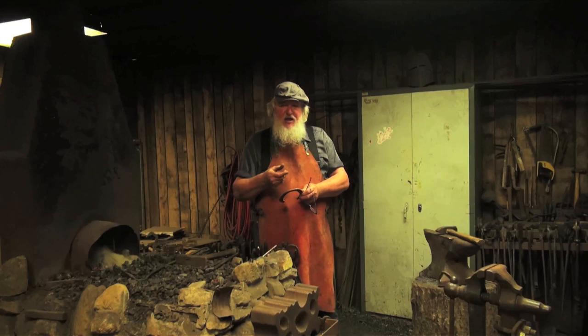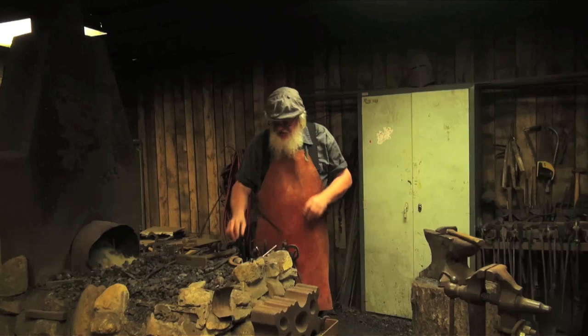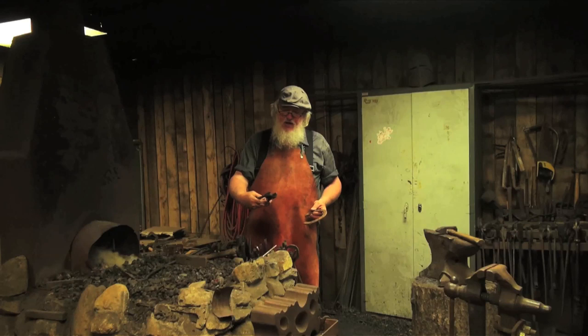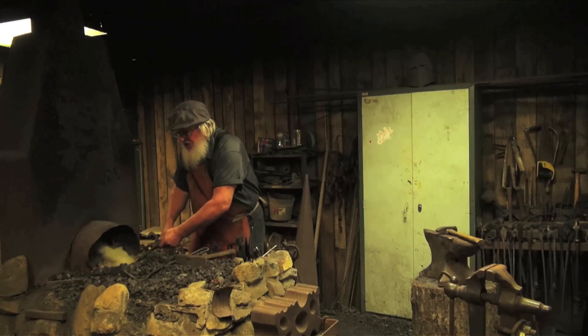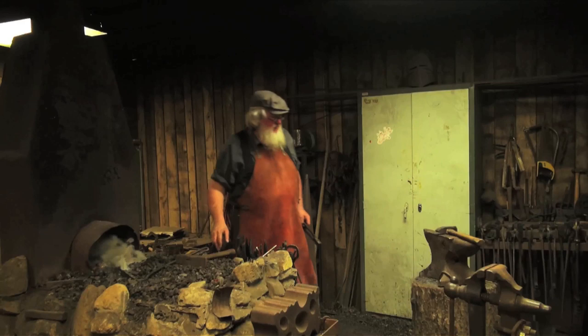First thing we're going to do is heat this up and cut it on the hardy, and then we'll begin to form it. These are the wolf jaw tongs — they're made to receive a variety of sizes of steel, so make sure whatever tongs you're using will grip the iron solidly so it's not going to flop out and potentially injure you once it's hot. I'm going to place the portion of the shoe I want to cut into the hottest part of the fire. This is the hardy — it's just a little chisel-like tool that goes in the hardy hole on the anvil.